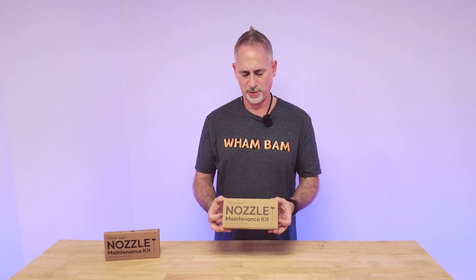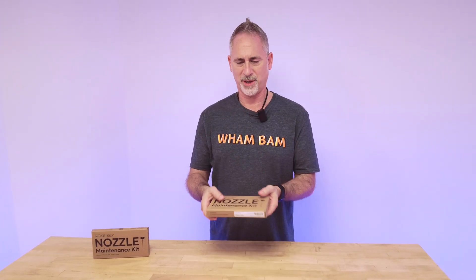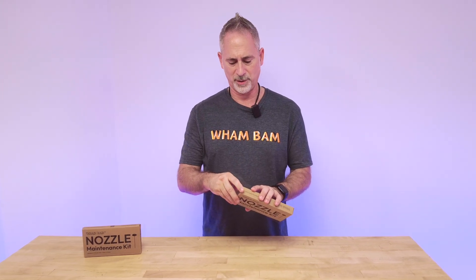Hi, I'm Peter from Wham Bam and we're real excited to show you our newest product, which is the nozzle maintenance kit. This little heavy package right here is chock full of great tools for you to maintain your printer, especially your nozzle. Let me start by just doing an unpacking and show you what's included.